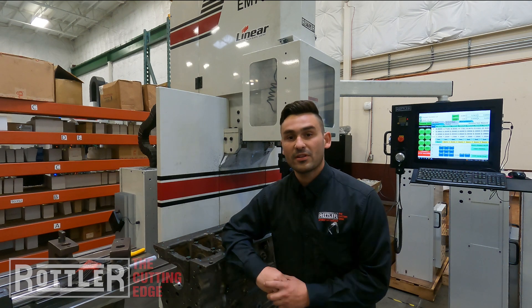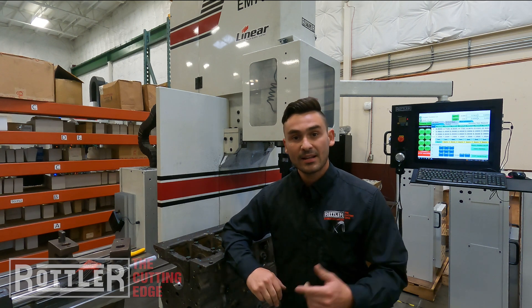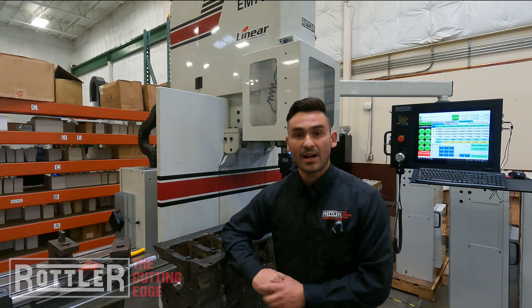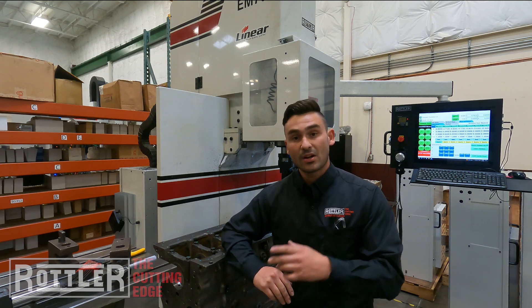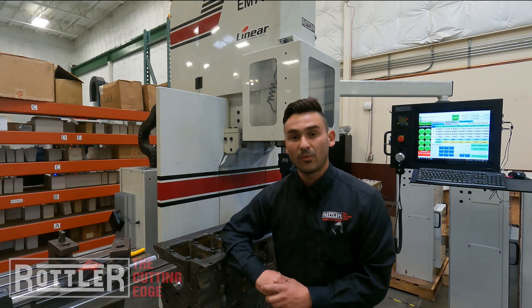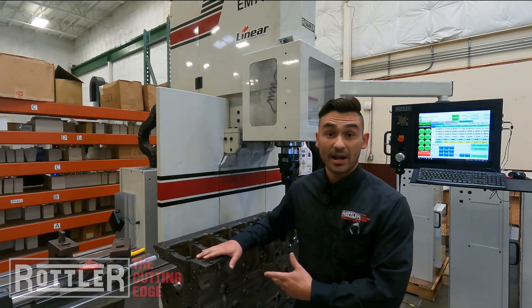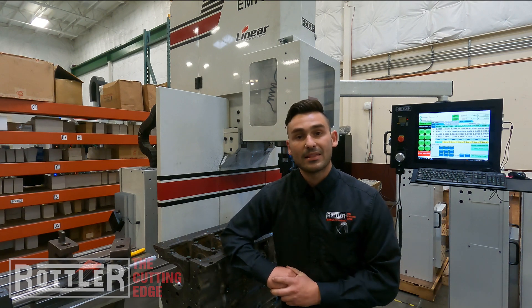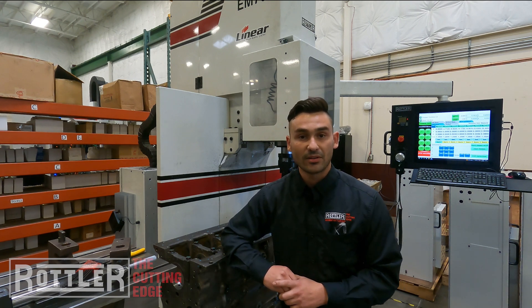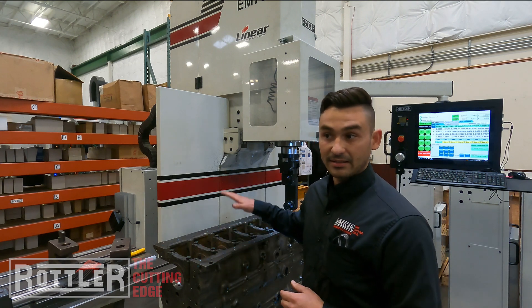All right, hey there and welcome to our third video on line boring. Here at Rottler we're working on the EM79, and we're going to show you the actual cutting operation after we've done the setup and the programming. If you haven't already, check out part one and part two — part one goes over the setup for setting up a block on our line bore pivot table, and part two shows you how to program a line bore operation inside the Rottler software.